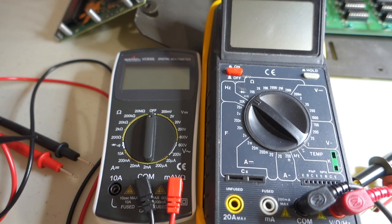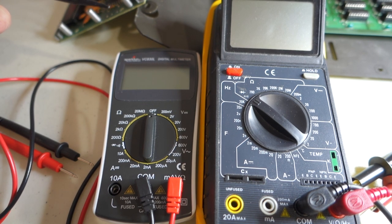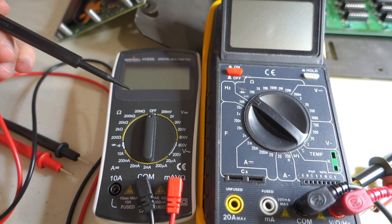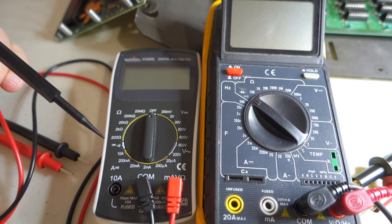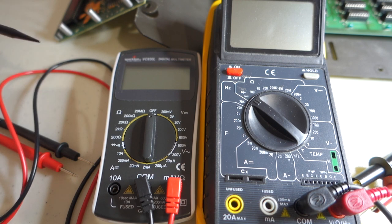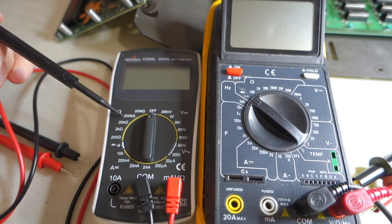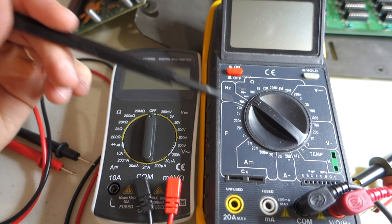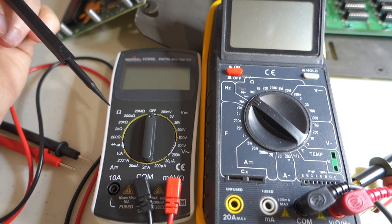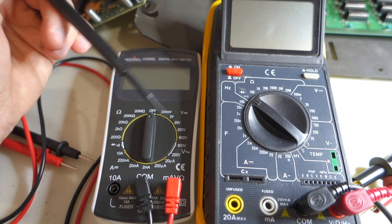With that out of the way, let's use the multimeter to measure voltages while the computer is on. There are a variety of multimeters available, but for most retro computer repair work you don't need anything fancy — any off-the-shelf multimeter will work fine. I recommend getting one with a beep for continuity testing, indicated by a little speaker symbol. Multimeters measure resistance, voltage, and current, and fancier ones can measure capacitance or test transistors. For basic retro work you usually only need continuity, resistance, voltage, and occasionally current.